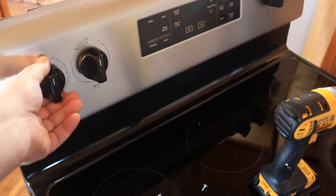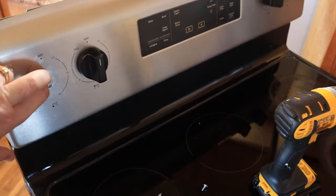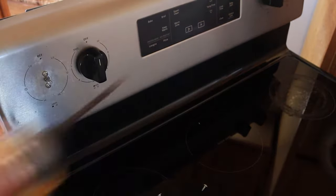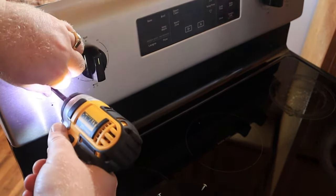To remove the knob, they just pull straight off just like that. And there are two screws right here we're going to remove, and we will be able to pull the switch out from behind the stove.